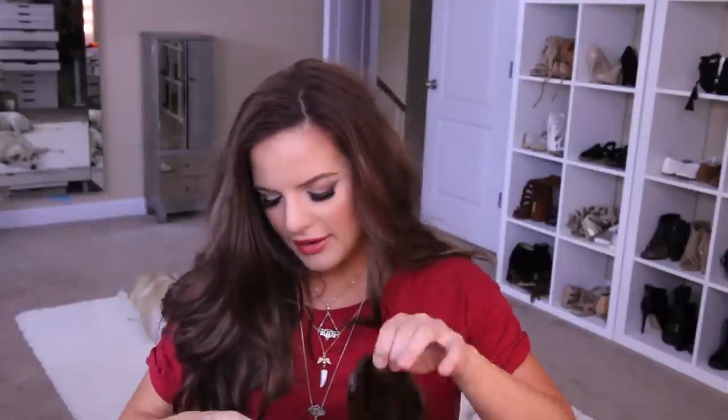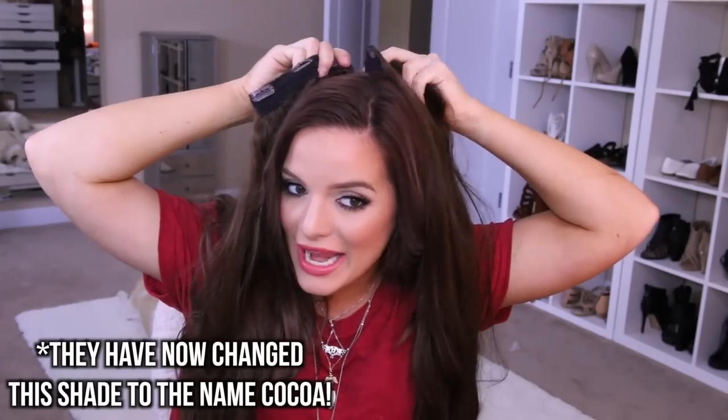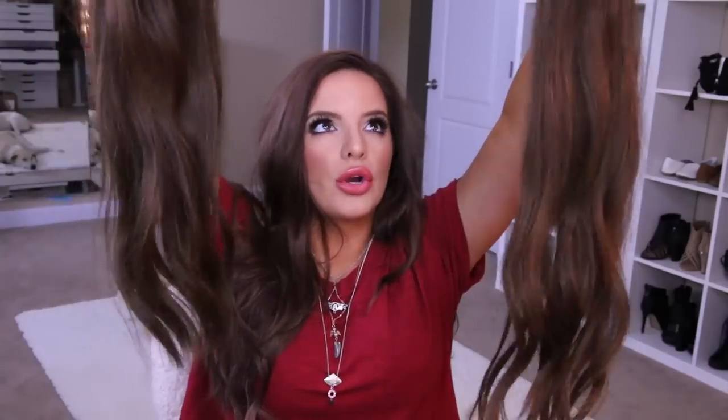All I use is three wefts: a two clip weft, a three clip weft, and a four clip weft. These are what I use. I use darkest brown and as you can see they match pretty much perfectly. I love them — these are the 24 inch, 280 grams.